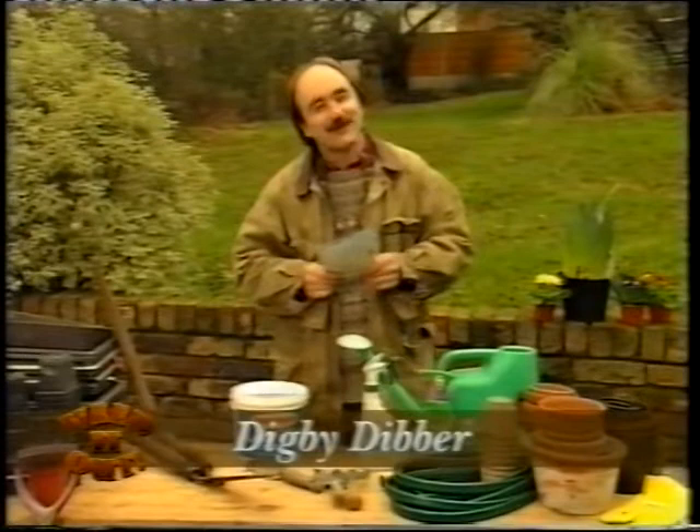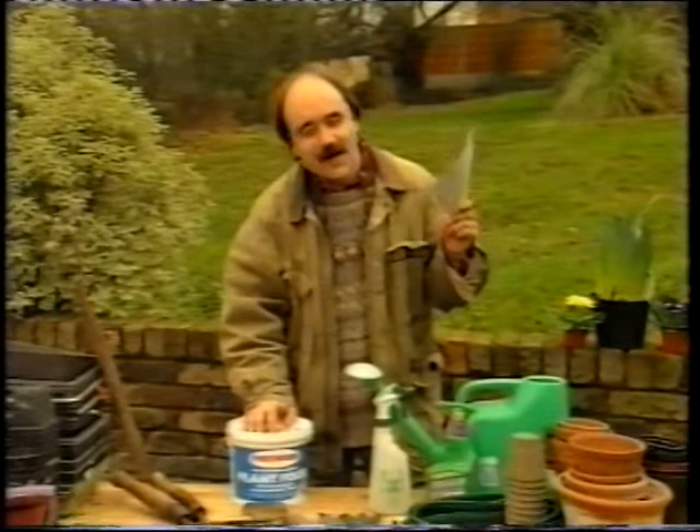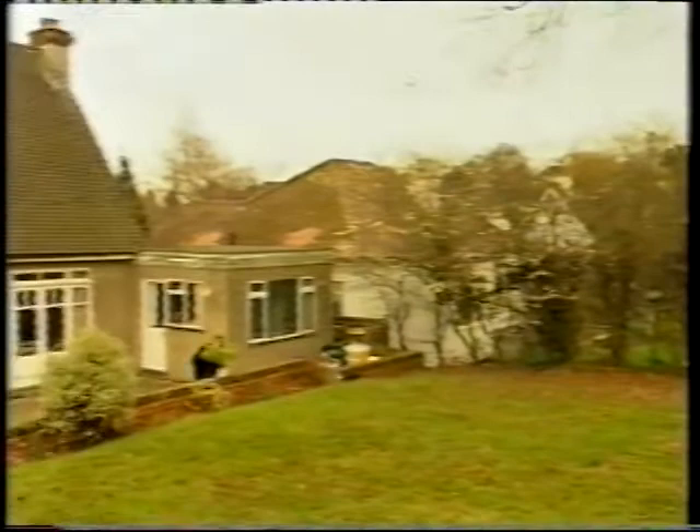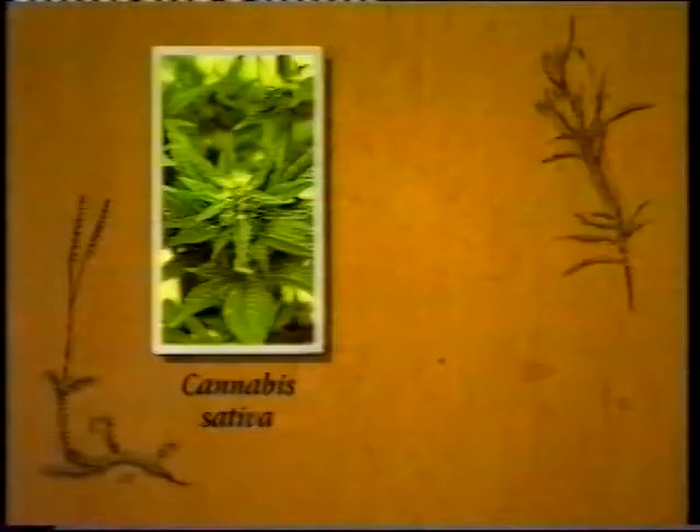Now every year about this time we like to look forward to the spring and catch up on our correspondence. I have a letter here from a Mr and Mrs Howard of Surbiton asking me how do we get rid of this noxious and vicious weed that keeps sprouting up in our garden every summer. So I've come here to the Howard's house to offer some advice on how to spot it and weed it out.